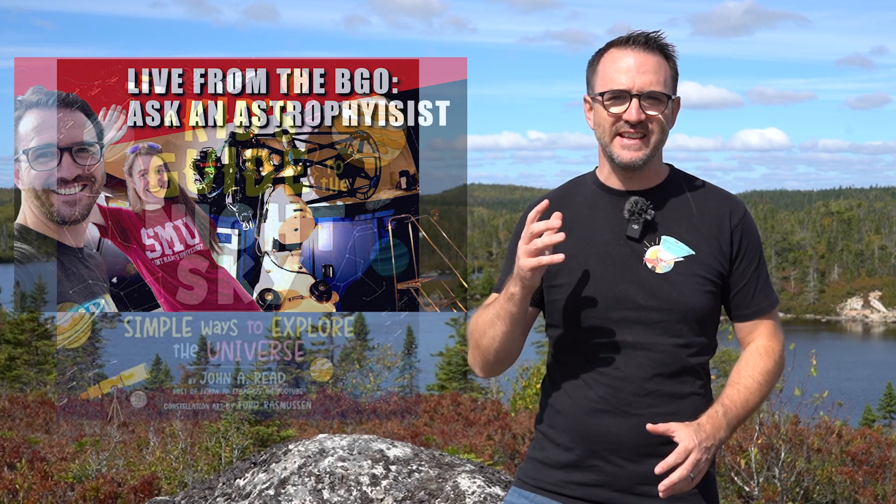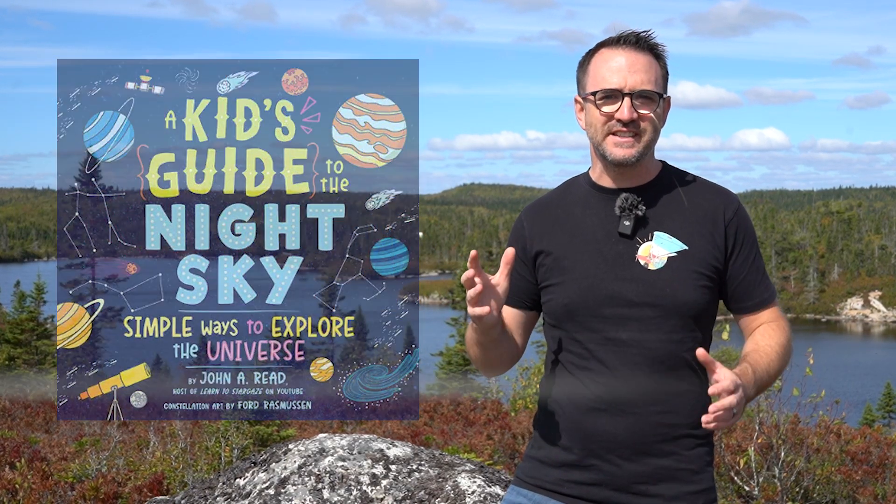Thanks for being a member of the End of the Video Club. Watching to the end of a YouTube video really helps us out as creators, allowing this video to be shown to more people. If you'd like to get advance notice of live streams and upcoming releases of our Stargazing Guidebooks, sign up for our mailing list at learntostargaze.com. Once you sign up, you'll get a note from me and a free Stargazing logbook to track your progress. Be sure to subscribe to take your stargazing experience to the next level. And remember, the future is looking up.